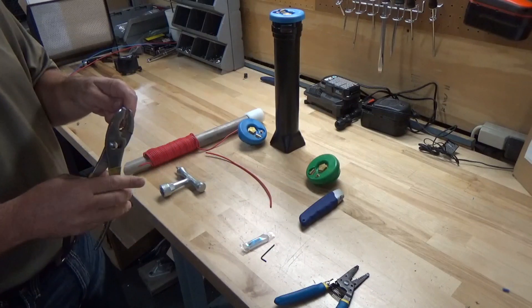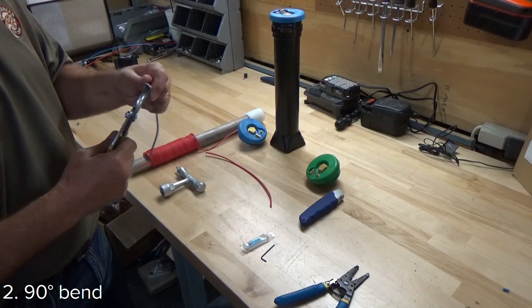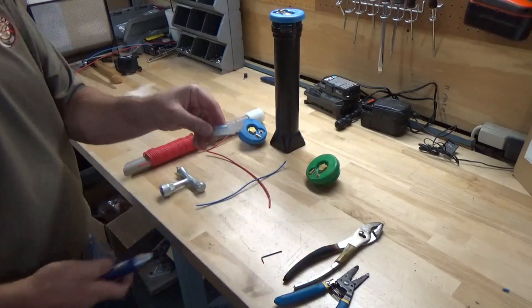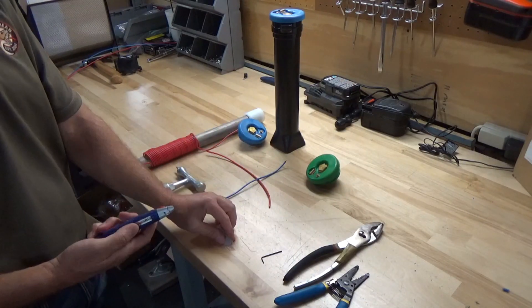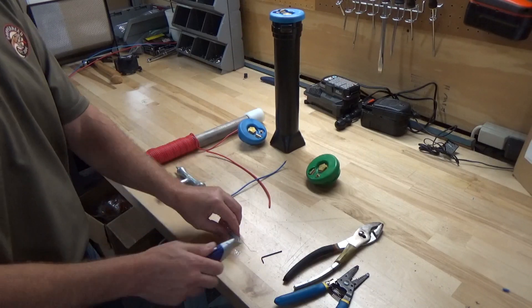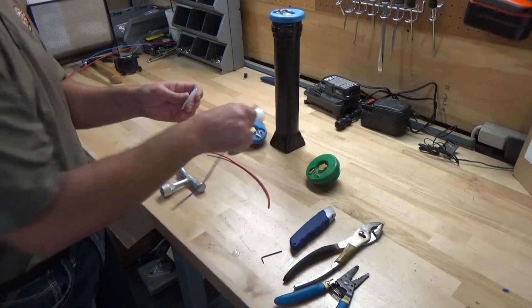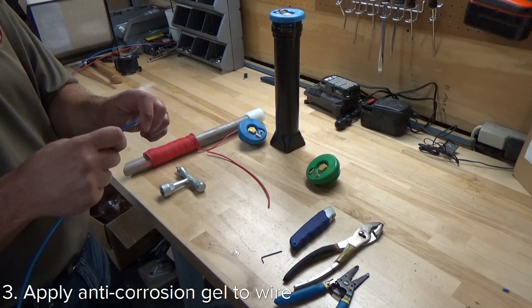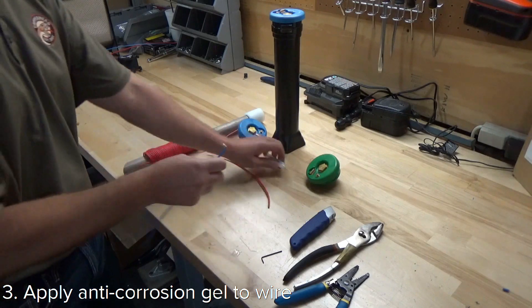Put a 90-degree bend on the tracer wire. This is your dielectric silicone gel — you can tear it open or cut it open, either way. We're going to cut it open, and then put some dielectric gel on the conductor.